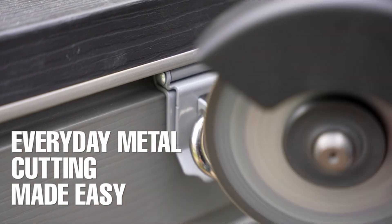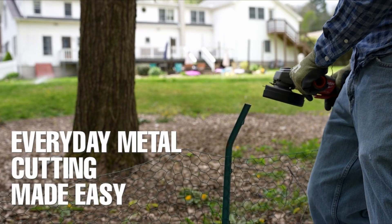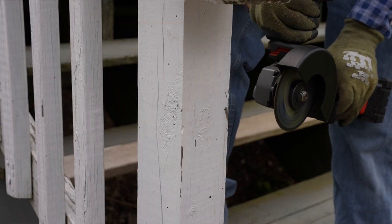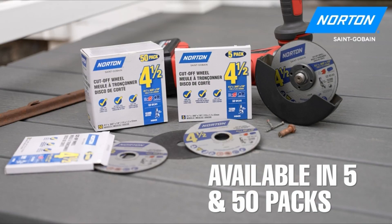Durability: 5 out of 5. One of the standout features of these cut-off wheels is their remarkable durability. They endured extensive use without showing any signs of wear and tear.